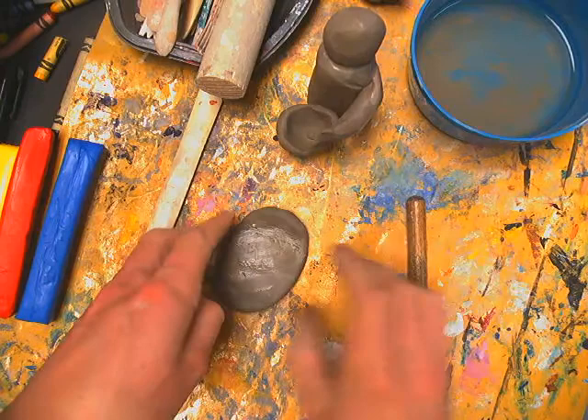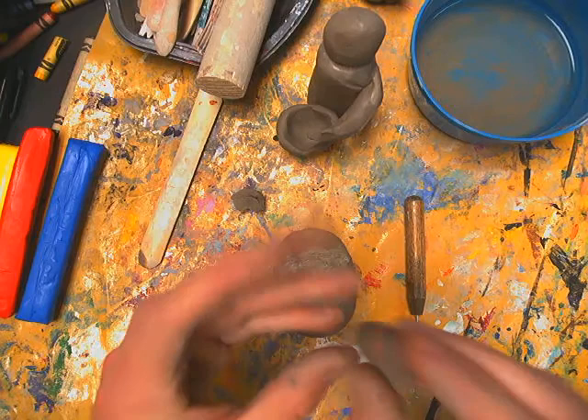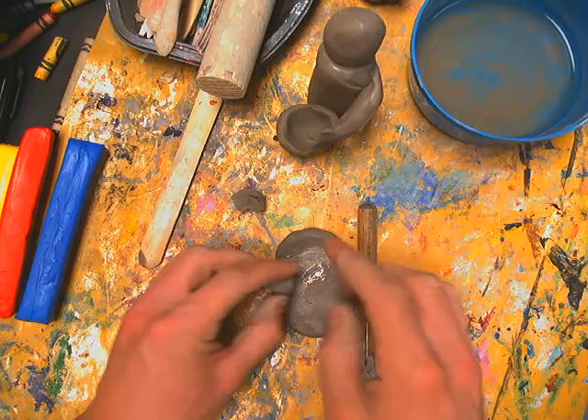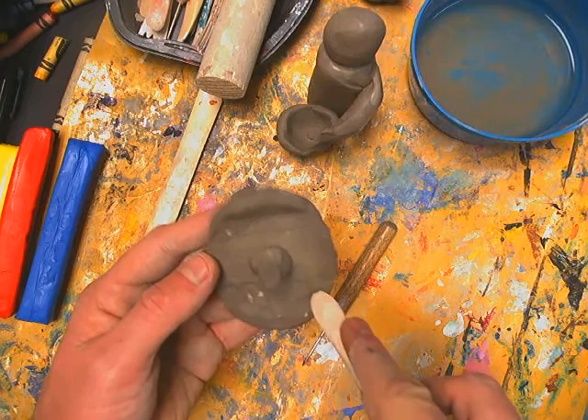For a relief ornament like an owl or bird, sculpt a little beak form, tappy tap to flatten the back, then scratch, attach, and smooth out — no matter what, scratch, attach, smooth out. You can continue to add texture like feathers and details, and make eyes or features. Remember the definition: flat on one side, built up on the other.